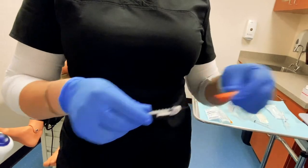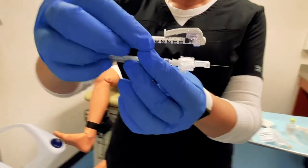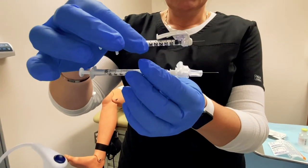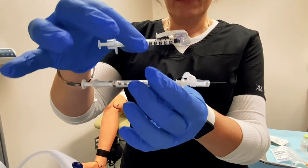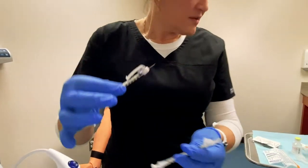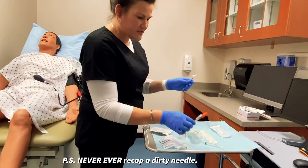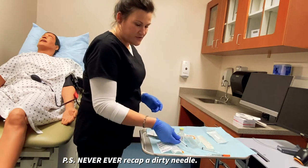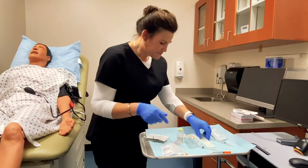You can see that the insulin needle is actually thinner than the tuberculin needle — that is because this is a 29 gauge needle and this is a 27 gauge needle. So the lower the number, the bigger the needle. When you are recapping needles, you don't ever want to put them on with your fingers. You want to lay the cap down and then scoop it up and press it down.